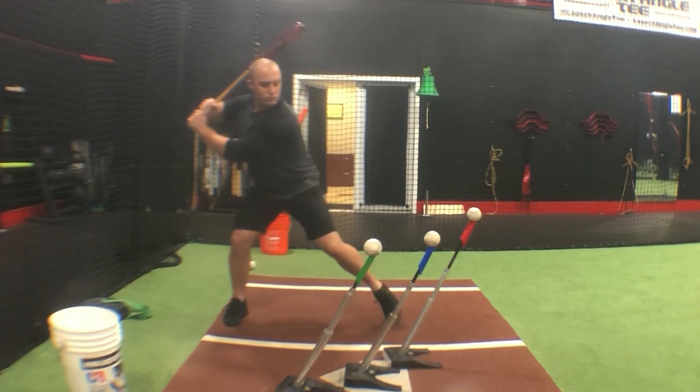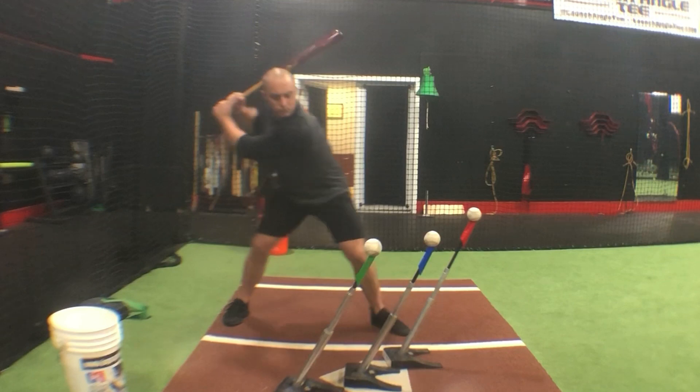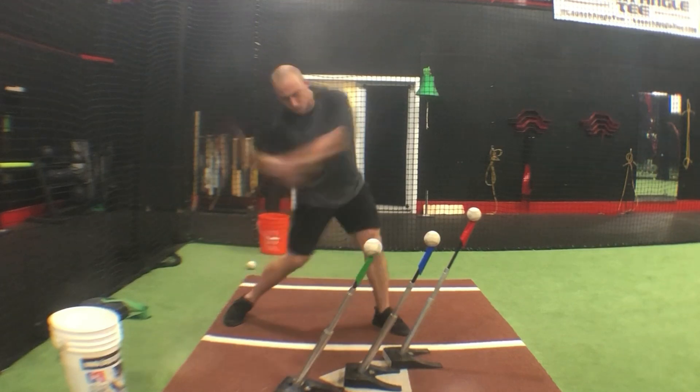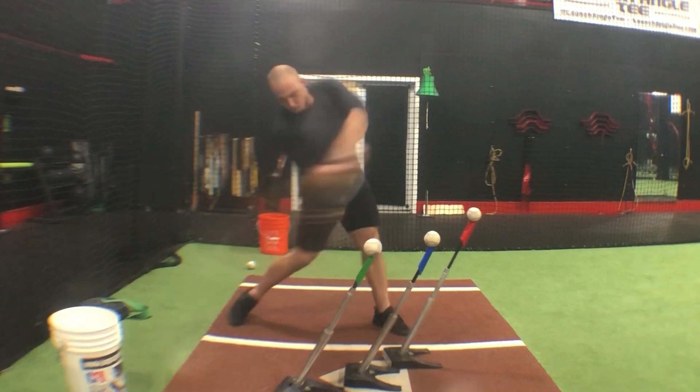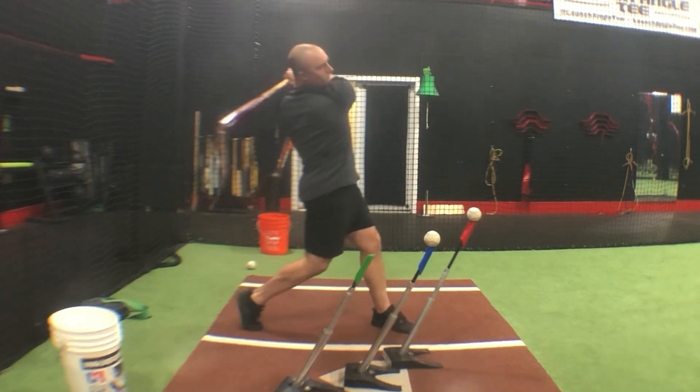As I get going, I load back. I get in a pretty good position there with my head staying back. And as I begin to rotate, you can see me getting on plane with the pitch right here. And I'm really focusing on getting my direction through this ball and not coming around it, but working at my back hip and then through it that way. And then you can see when I get to contact there, I finish up and through it just like that.